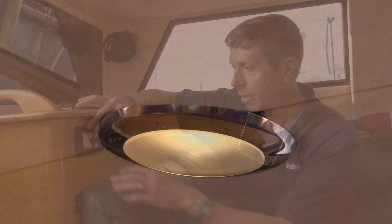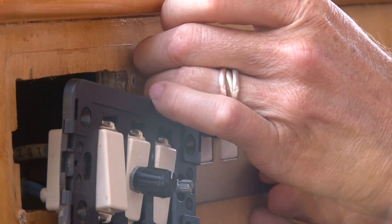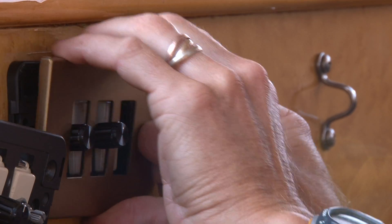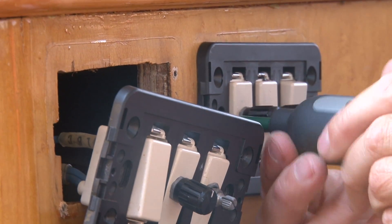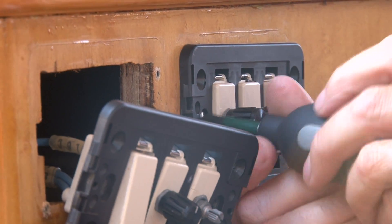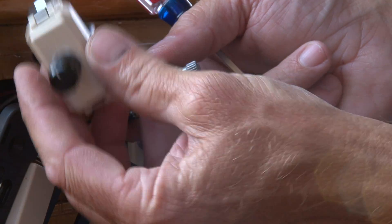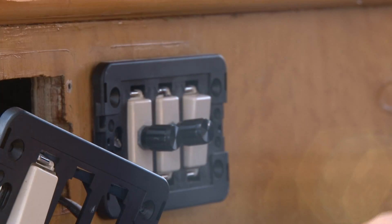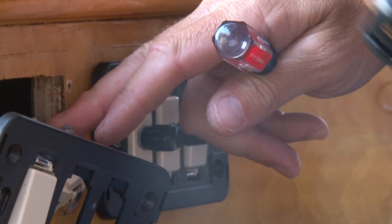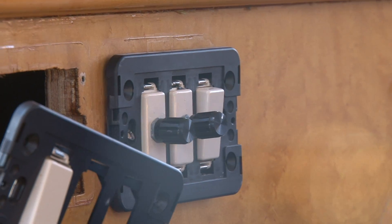The next part of this retrofit is to replace the dimmers. These are pretty easy to get off — it's just a matter of taking the outer cover off and then unscrewing the retaining screws attached to a little bracket on the back. We can remove these because we're not going to need them anymore. We're going to replace them with a momentary push button, and I'm just going to tuck these in the back since we have access behind here. Mike is back there right now and he's going to cut those wires in and attach them to the new dimmer we're going to install.